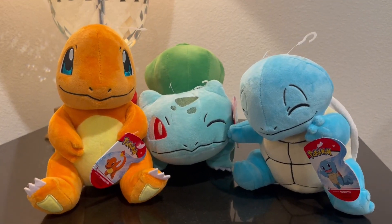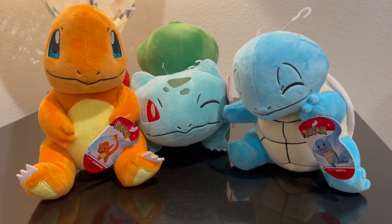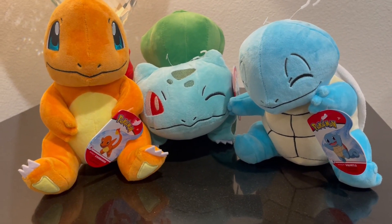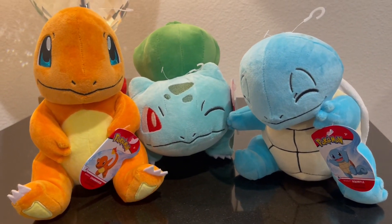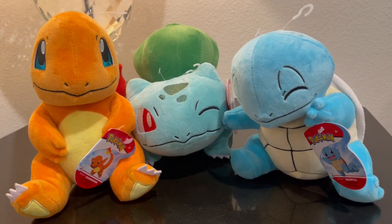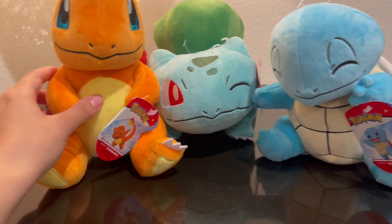Hi, I wanted to do an up-close look and review of the Generation 1 Starter Pack. So we have Charmander, Bulbasaur, and Squirtle. I'm going to compare them to just everyday objects so you get an idea of the actual size.